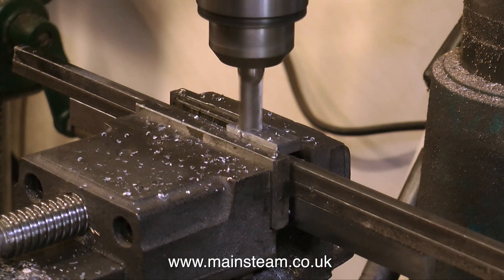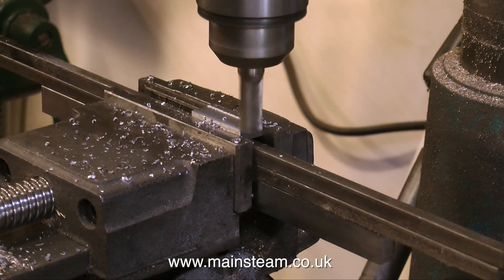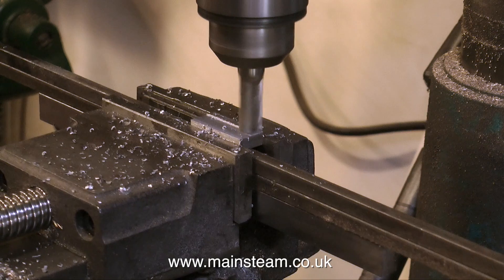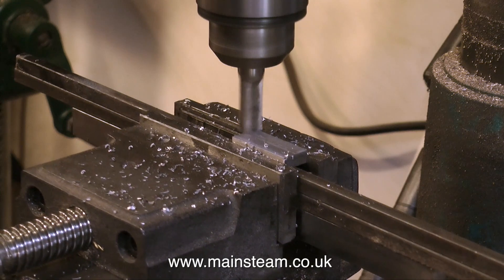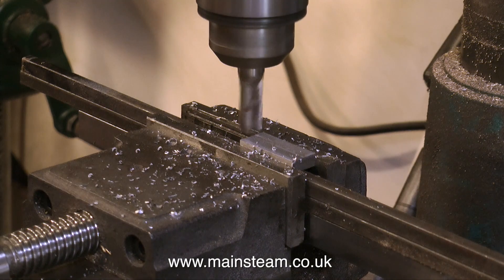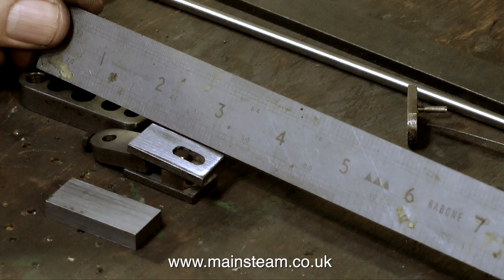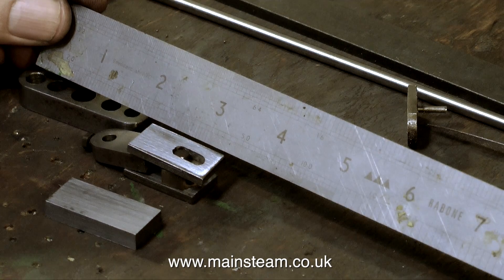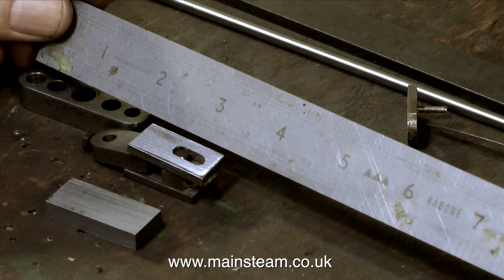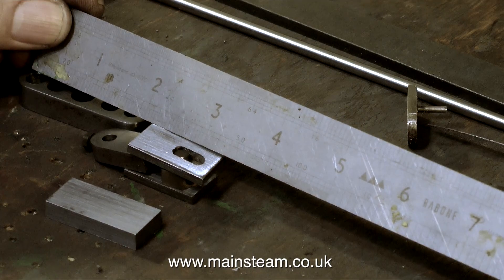It doesn't need to be too thick. If it was too thick, the die block would rattle about, and if it was too thin, the die block would be clamped hard between the two pieces that are going to fasten to it. So I have to get this just right. When you do a lot of this kind of work, you develop an eye for the right thickness. I'm taking a quick measurement to check that everything's okay and to know where to put the slotted parts on the new piece of metal. If the arm is shorter than the one originally fitted to the engine, it's just not going to work. As mentioned in the last episode, the dimension is 2 and 7 eighths of an inch — it shouldn't be that, it should be a bit shorter, but I have to follow the parts originally fitted to the engine.